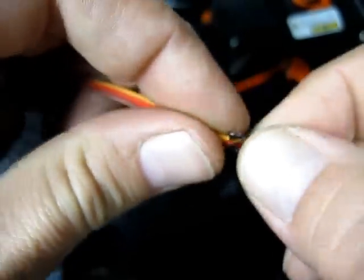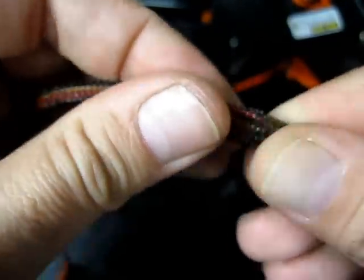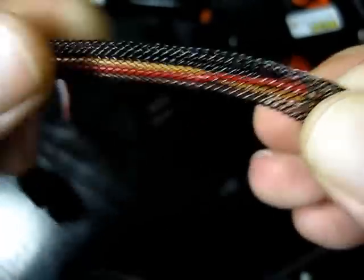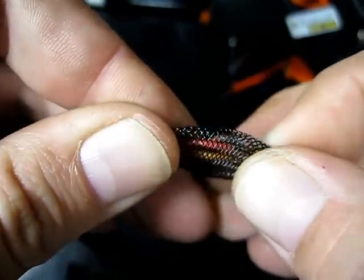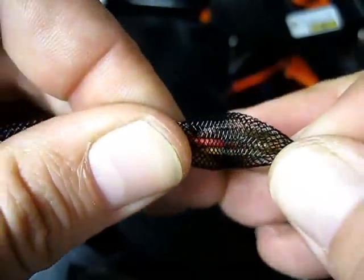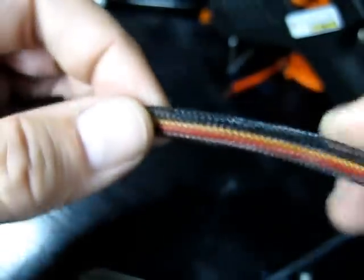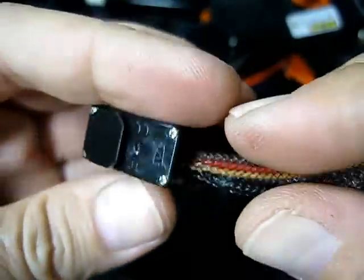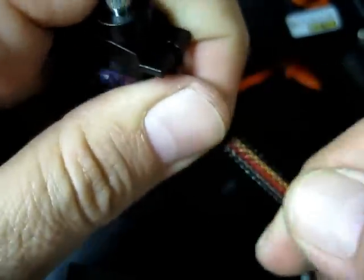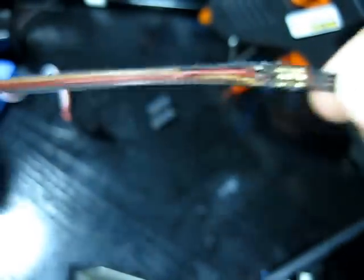Then you just got to basically feed the braid along the length here. What I'm doing is moving it along like a worm would move — just compressing it, grabbing hold of the inside and then pulling the rest along. Once you've got enough braid on there and you've come up to the end, cut off the length by pulling back. Cut it off about here somewhere — it doesn't matter if you lose a bit of extra braid, that's fine.